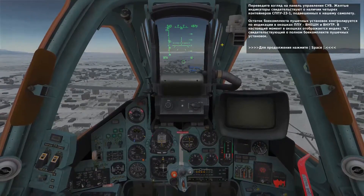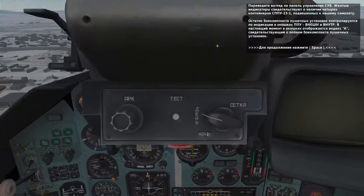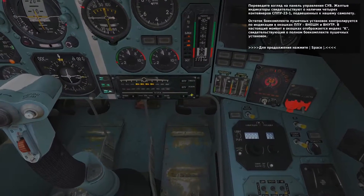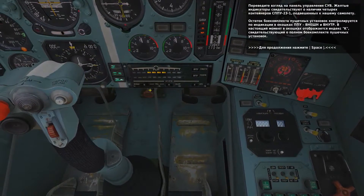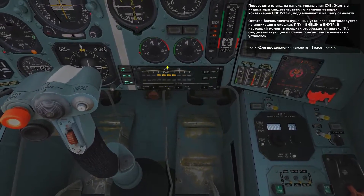On the weapon status panel, you'll see that we have four wing stations loaded. Each of these contains a single gun pod. You will also note that we have a full ammunition load indicated by the K.